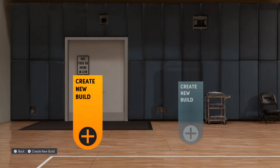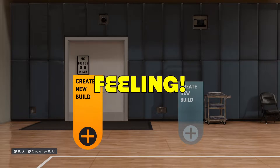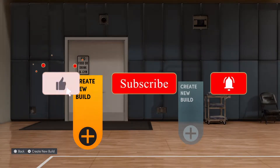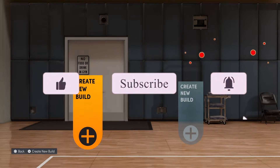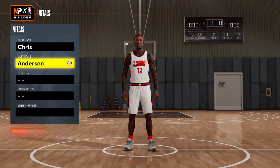What is going on my people, how is everybody doing? Welcome back to another banger. Today I'm going to be showing you all how to make the one and only Bird Man — Chris Anderson. This is a requested video and I wanted to make this build for the longest.